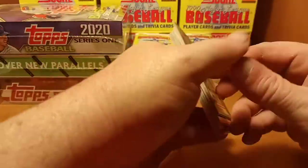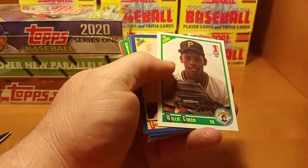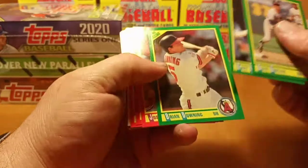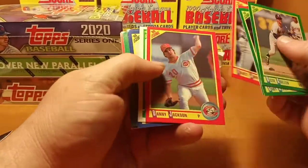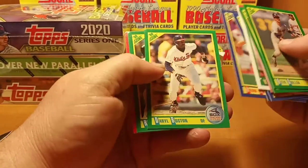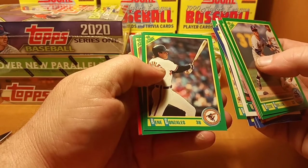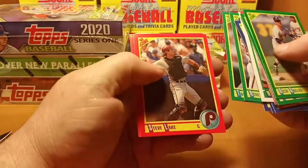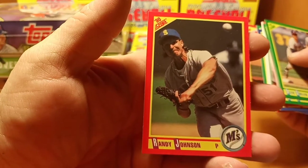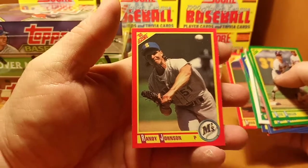I've got Randy Johnson on the bag there. Let's get this magic motion out of the way — Oz again. Willie Green draft pick, and Randy Johnson — his rookie year is '89, so this will be his second year card.